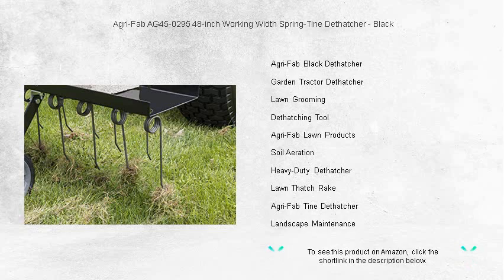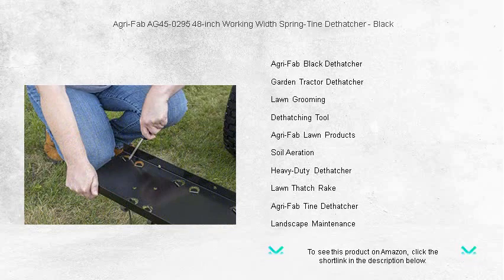Say goodbye to manually raking your yard — this de-thatcher does the hard work for you, allowing your grass to breathe and absorb essential nutrients.